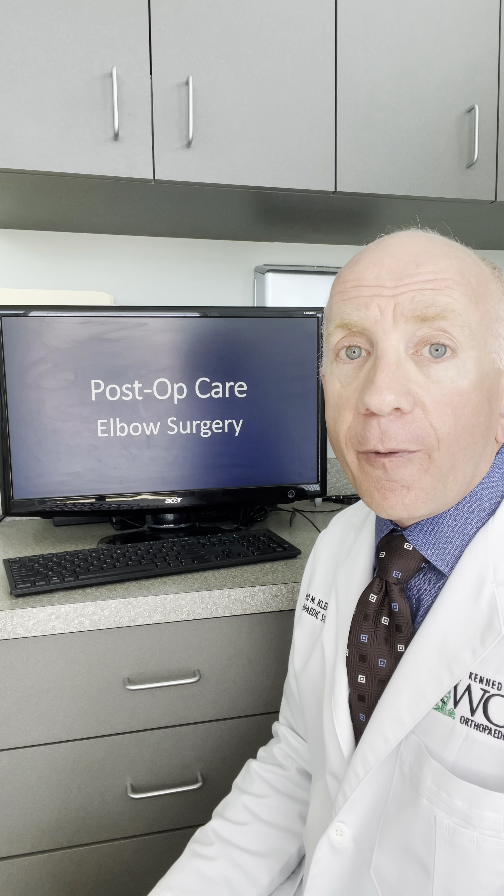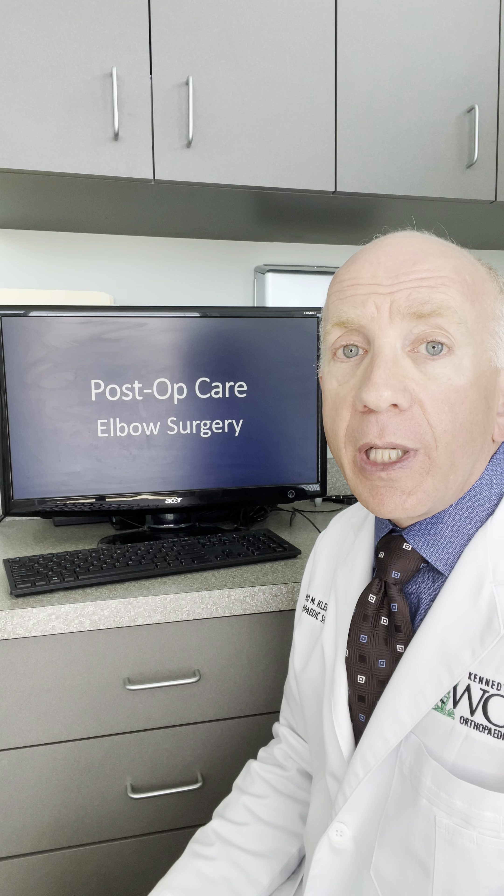That way, if you take your pain medicine when you have light touch, you'll have some medication that's working once the pain starts. If you go to sleep that night and your arm is still numb, make sure to take at least one pain pill before you go to sleep. That way, you'll have some medication on board if you wake up in the middle of the night and your arm numbness wears off.